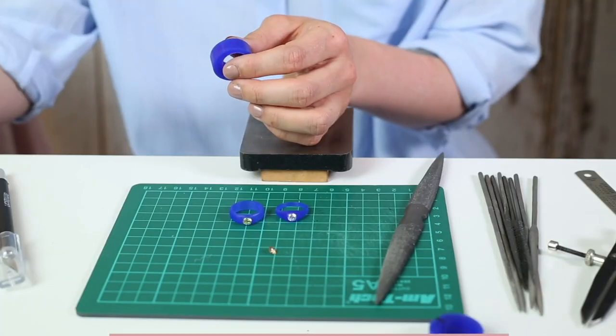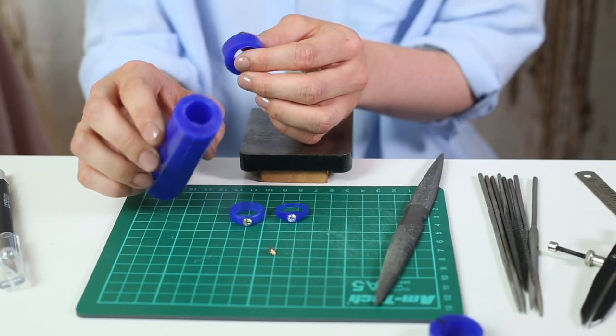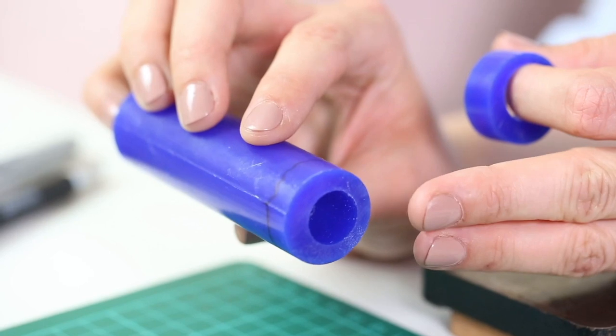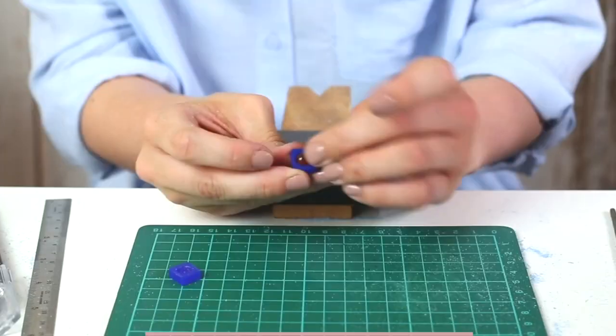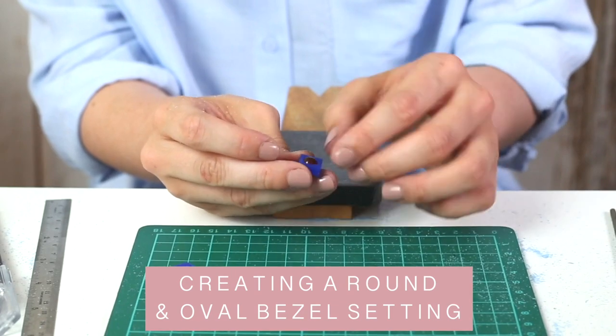Taught by experienced jeweller Sophie Arnott, you will learn two beautiful settings in wax. First, setting a faceted brilliant cut stone, followed by creating a round and oval bezel setting in wax.